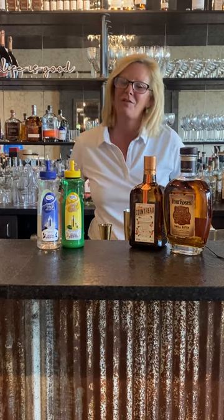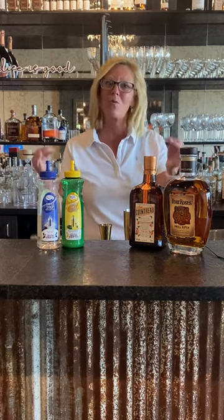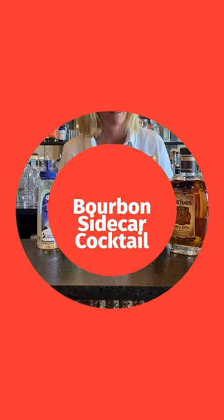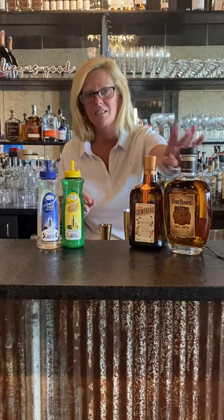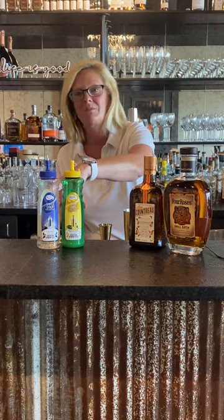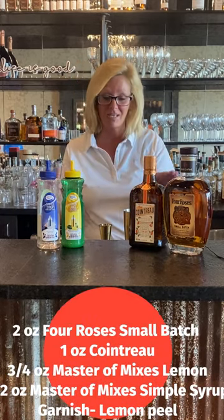Hi everyone, I'm Cocktail Christy and I'm here to talk about the quintessential bourbon summer cocktail, the bourbon sidecar cocktail. I'm using Four Roses, Cointreau, Mastro Mixes Lemon, and Mastro Mixes Simple Syrup. It's just that easy.